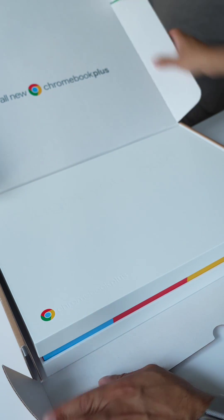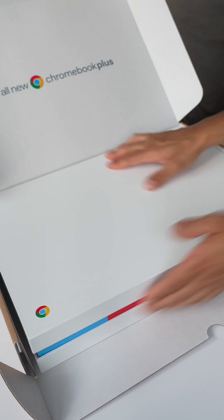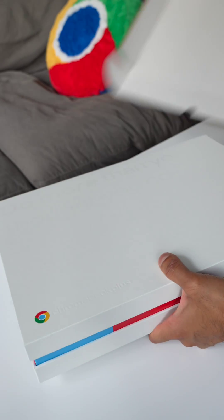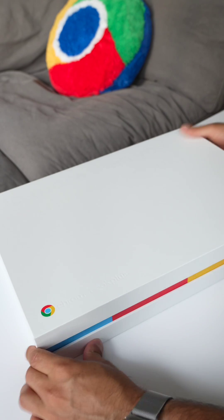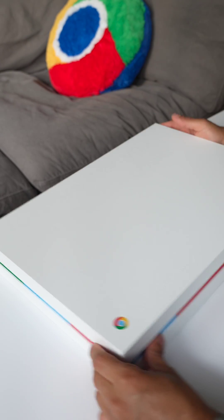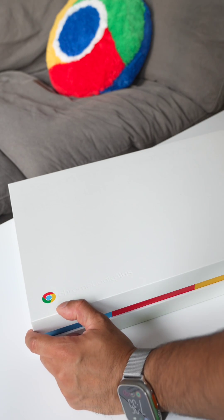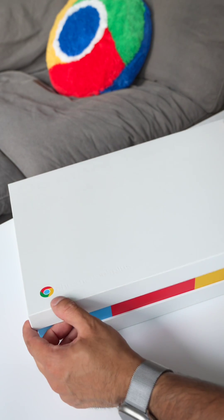The packaging is super nice — the all new Chromebook Plus. This actually definitely reminds me of the PlayStation 5. Look at this packaging, it's super sleek. There's the Chromebook Plus logo over here and some writing that says 'Do more than you thought you could.' I like that.